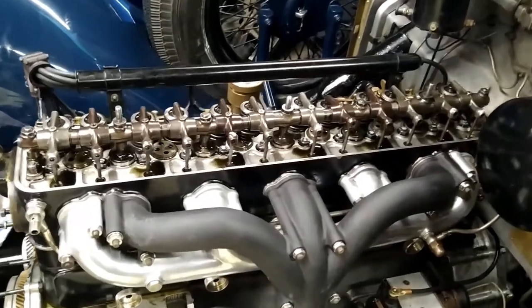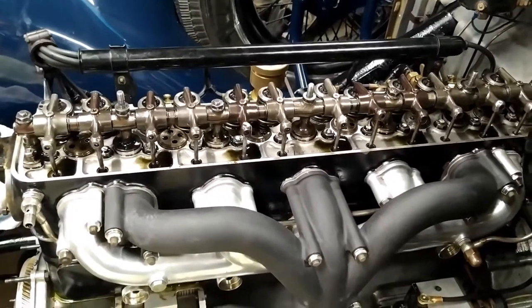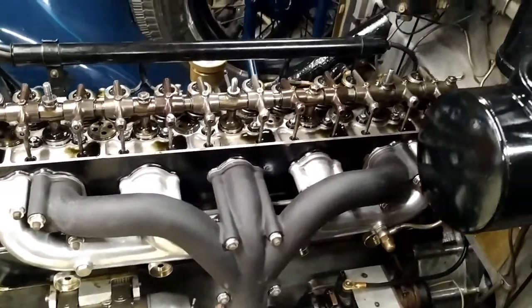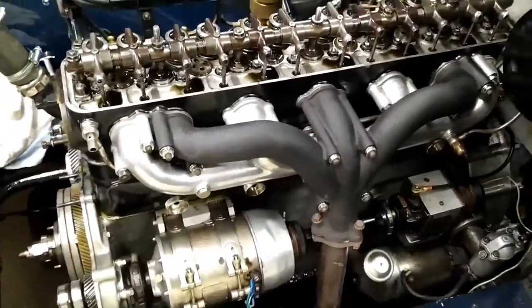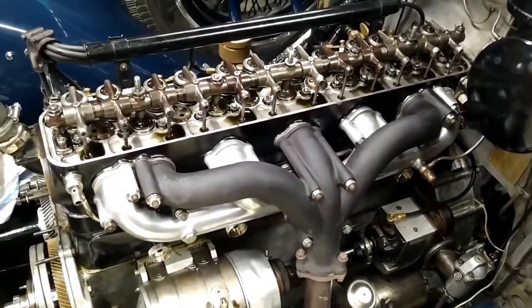Here is a video on how to set the valve timing on a Rolls-Royce 20/25 engine. This particular car is an R series, meaning it's a 1930. This video and method of instruction can also be applied to Phantom 2, 20hp, 25/30, and also 25/30 Wraith.